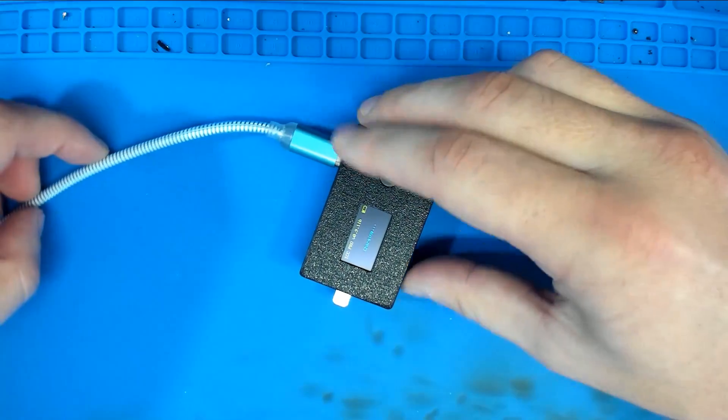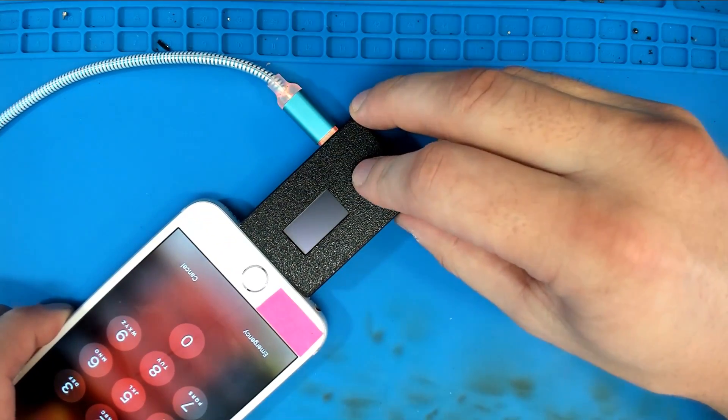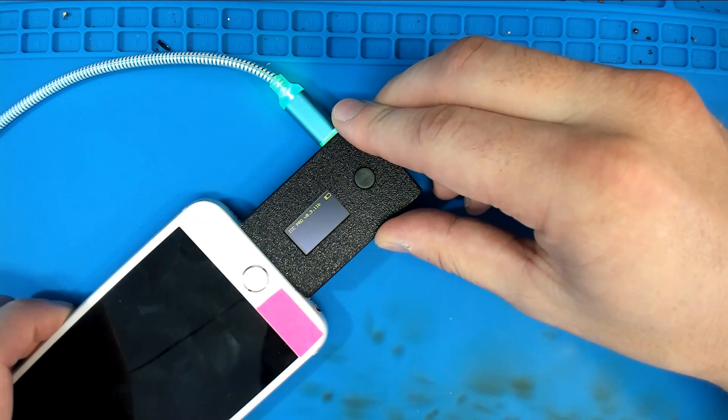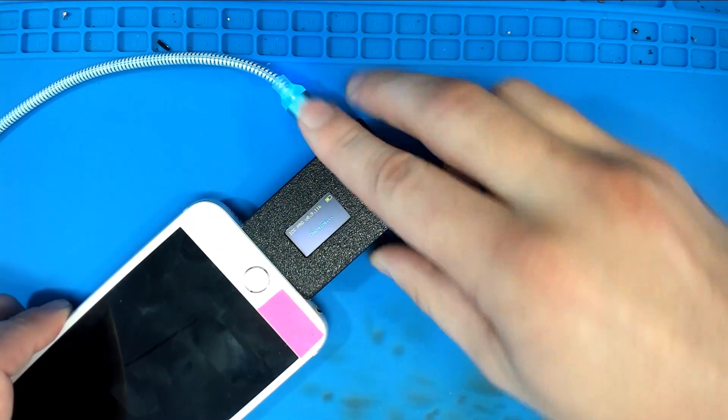Now I know you're all thinking the same thing - is it gonna charge the phone? I highly doubt it. It looks like you actually have to charge the battery and then use it; it's not going to work while it's charging. No biggie.